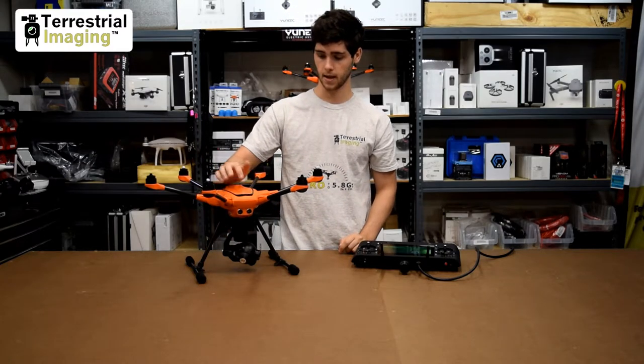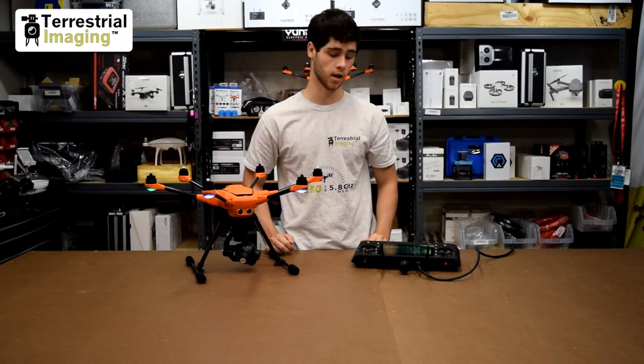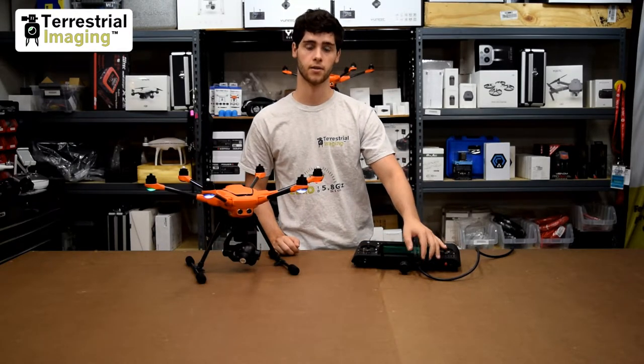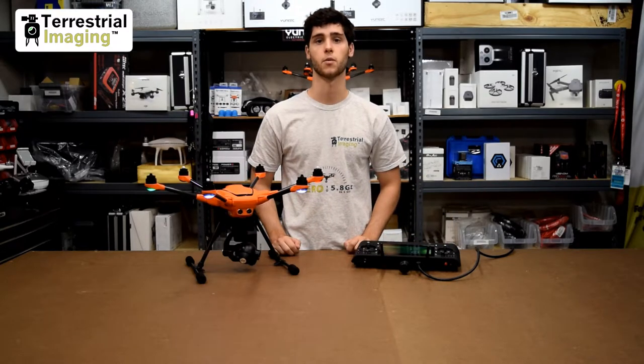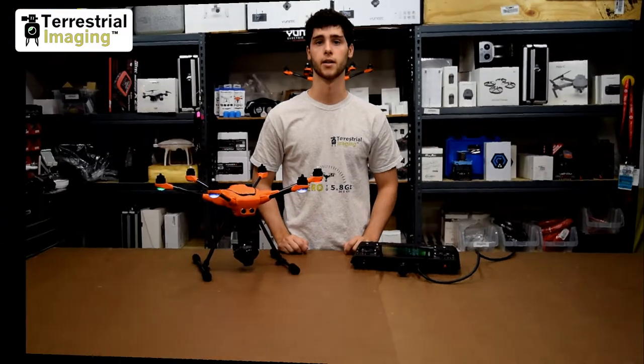I'm going to turn this on — I already have my ST16S on, it takes a little bit to power on. I have an HDMI cable going out, just ignore that, that's just so that we could record the screen. Now this is stabilized so I'm going to show you how to bind it.